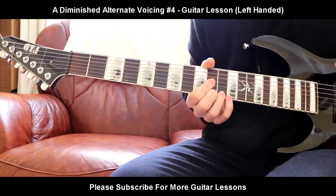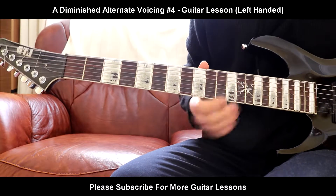Hello everybody, welcome back to a brand new guitar lesson. Today I'll be teaching you another voicing of the A diminished chord.